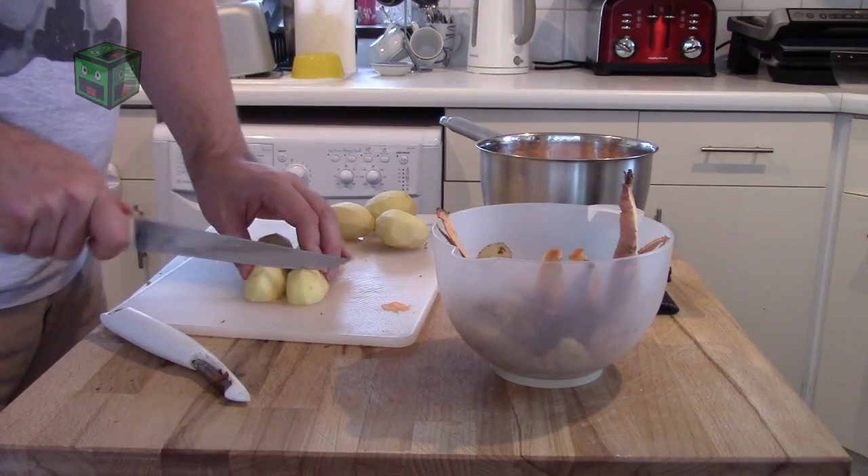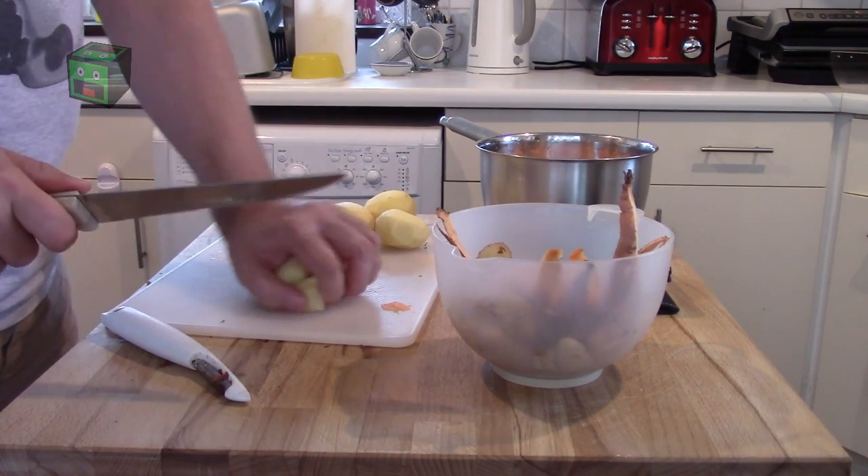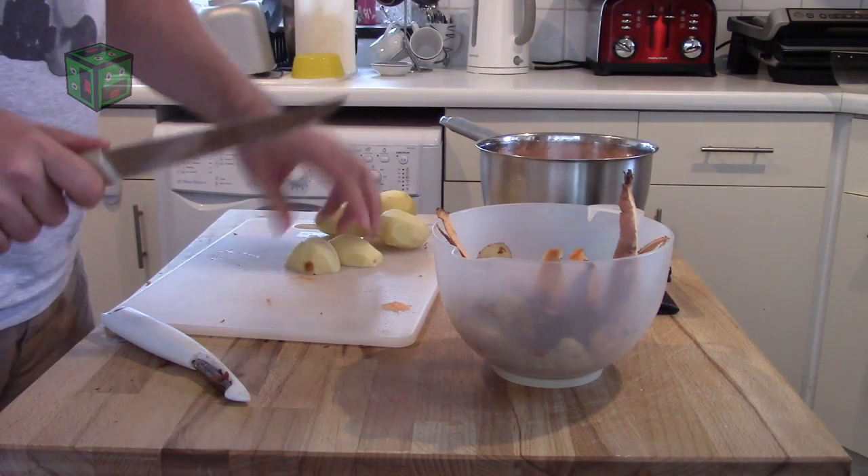The pan I'm putting them into has a bit of water in, and then that's going to go straight on the boil.